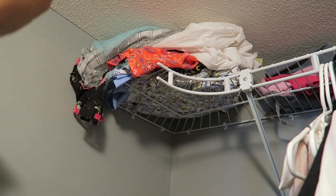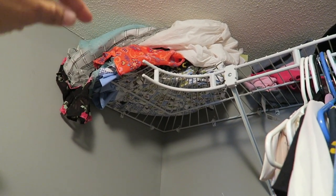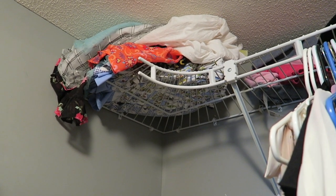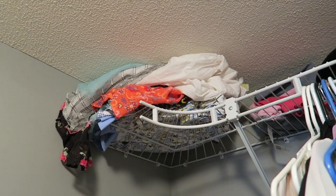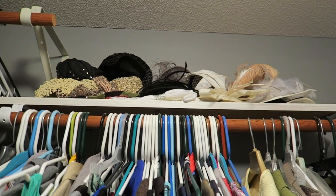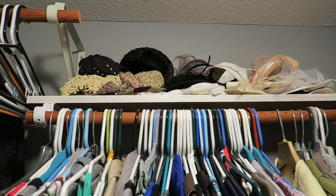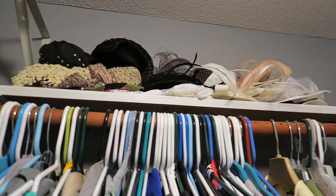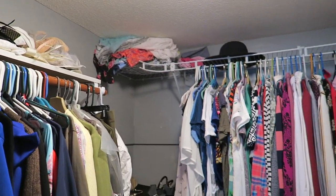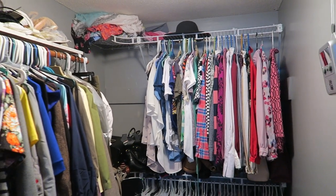I thought about adding a piece and extending this, but never got to do that, so I probably need to just toss those. Up here I have clothes that got too small for my kids that I plan on giving away but haven't gotten around to. I usually wait till right before the season — I think these are all summer clothes. Then there's a hat up here, and some other hats for church.